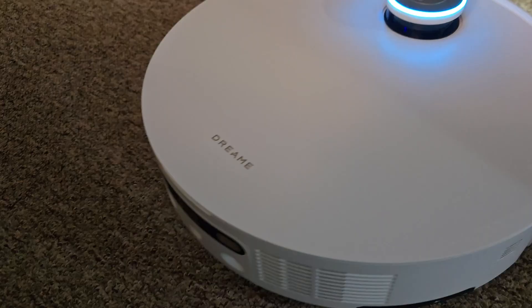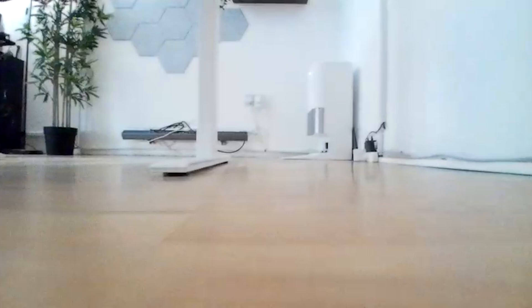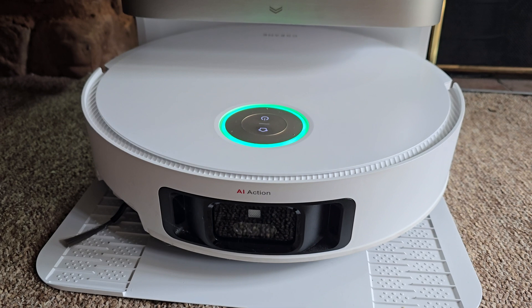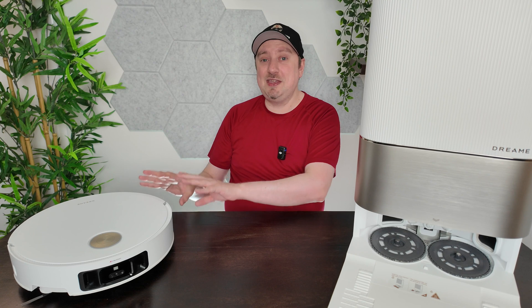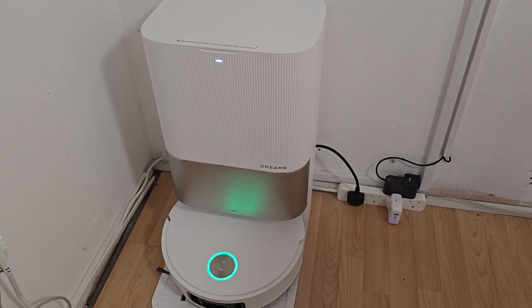This isn't just a vacuum cleaner — it's an all-in-one cleaning robot with retractable legs, AI navigation, and a built-in mop washer. This model is the X50 Ultra Complete, which Dreamy sent over to me so I could test it out and share some thoughts with you. Spoiler alert: this thing is packed with features I have never seen in a robot vacuum cleaner before.